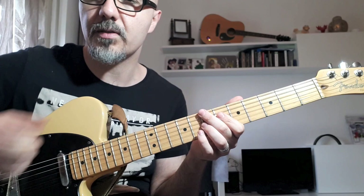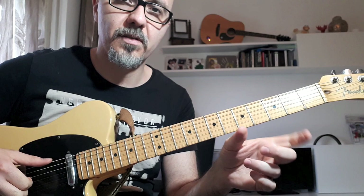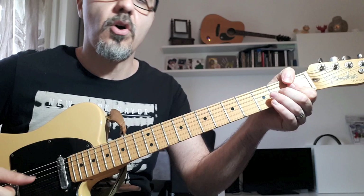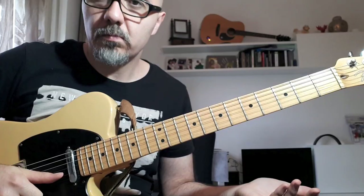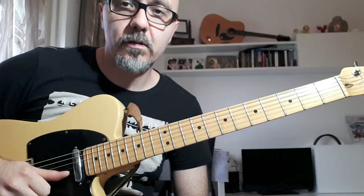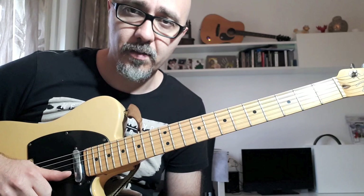The strange thing is that during the solos, the song goes with a standard 12-bar blues progression, so it's different from the verse part. The chords are F, Bb, F, C7, Bb7, and then F. You can play the major pentatonic, the minor pentatonic, the minor pentatonic with the six, or the blues scale.